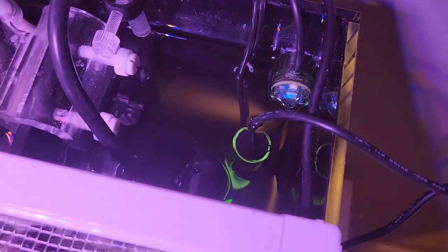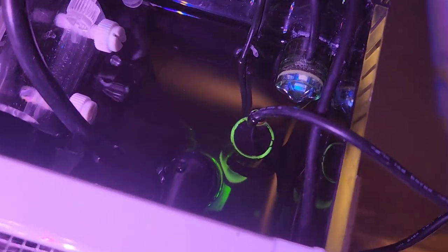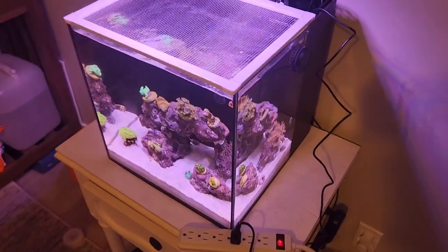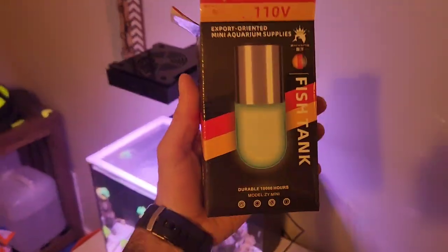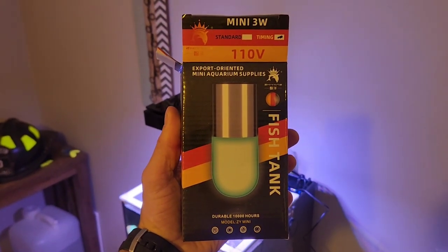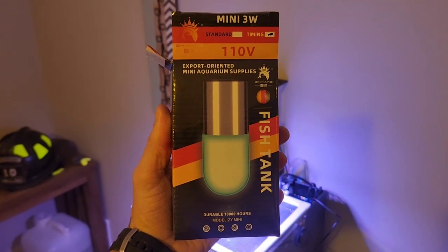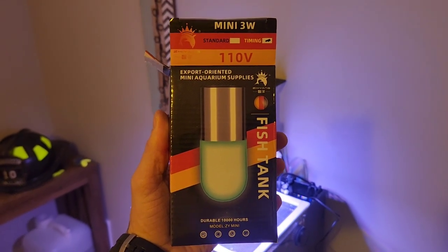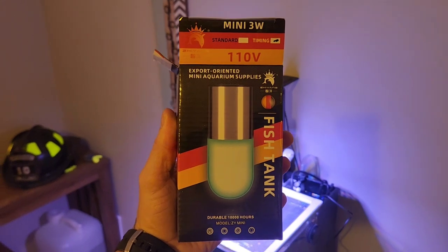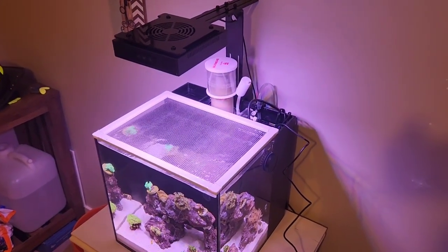There you have it. I'm going to turn on that timer for three hours and let that run. I'm not sure how I'm going to know whether or not it works. Here is that light. I'm going to try to remember to put the link in the description. So let me know, guys — what do you know about UV sterilizers? I'd like to hear some thoughts and experiences. Thanks.